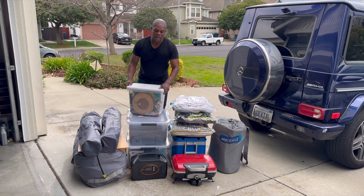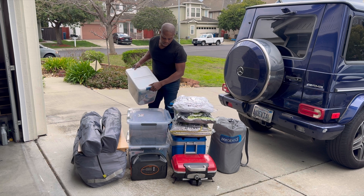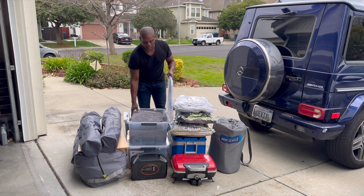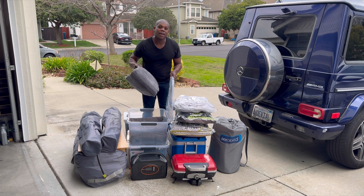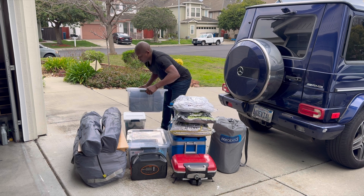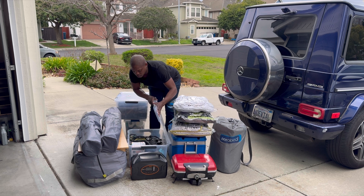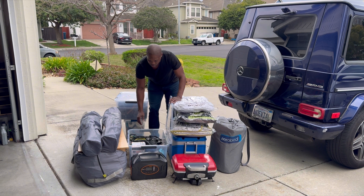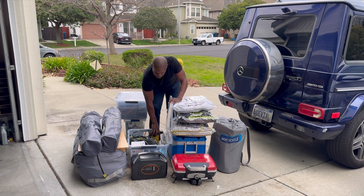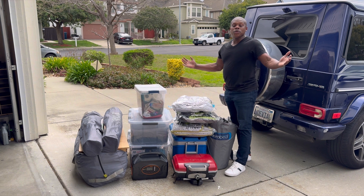This here is our kitchen box and it has all of our cooking supplies. I've also got our chair and our couch. Last but not least is this box here — this is the utility box. It's got some propane in it, the air pump, and all the different tools that help when you go camping.